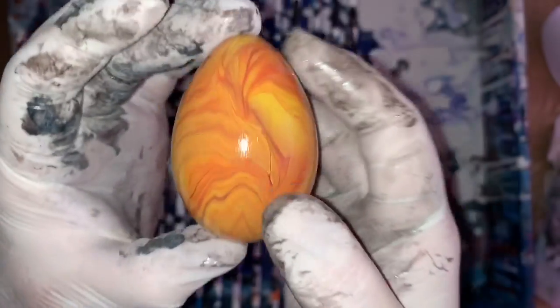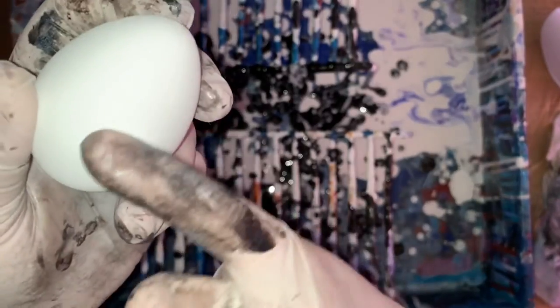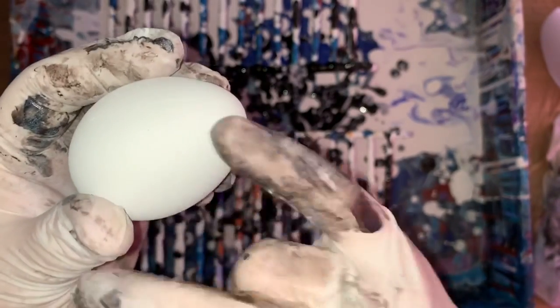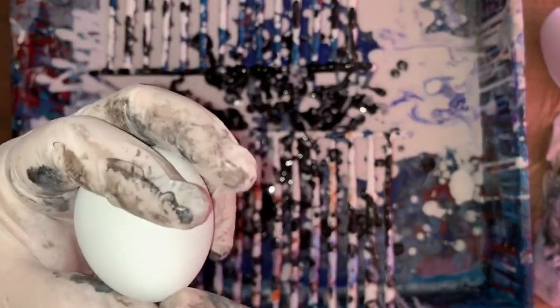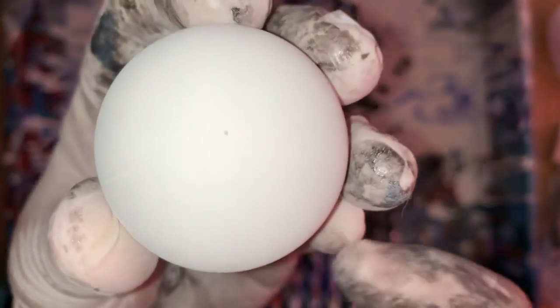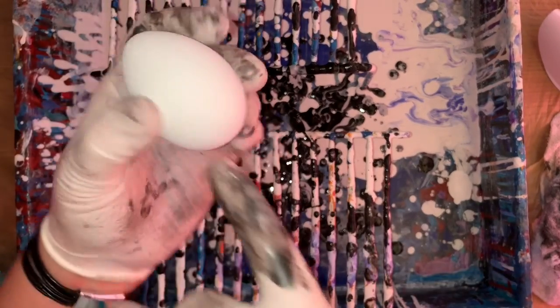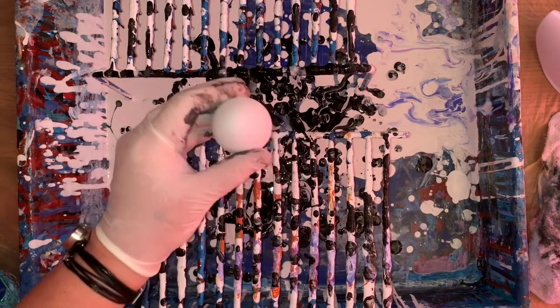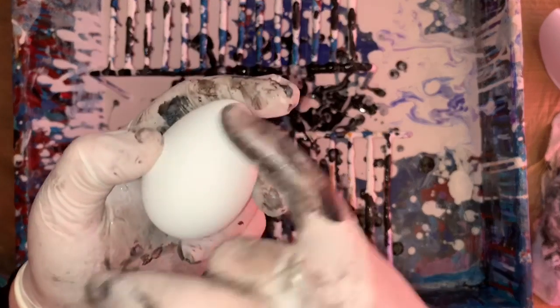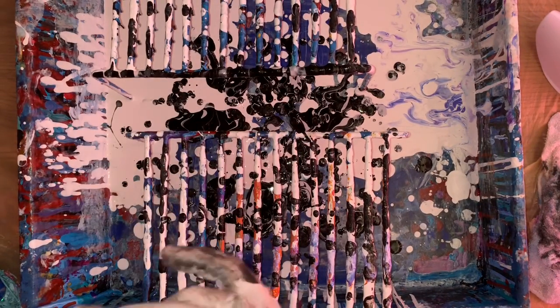So these are the plastic little eggs you can get at Walmart in the Easter area. You don't have to sand them or anything because they already have good roughage to them. They're completely hollow and they don't open or anything. There's always a little pinhole right on the very tip. So what I do is take a thumbtack, poke a hole in it, put my toothpick in it, prop it up in my foam, and pour over them. You don't have to sand them at all - they're already perfect.